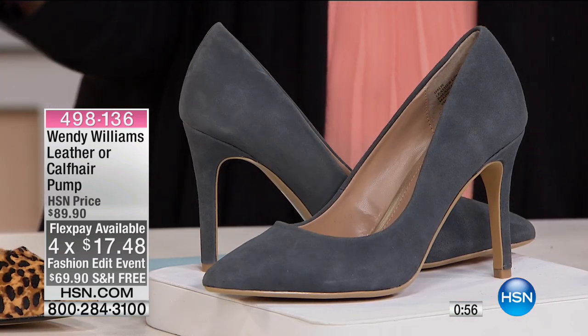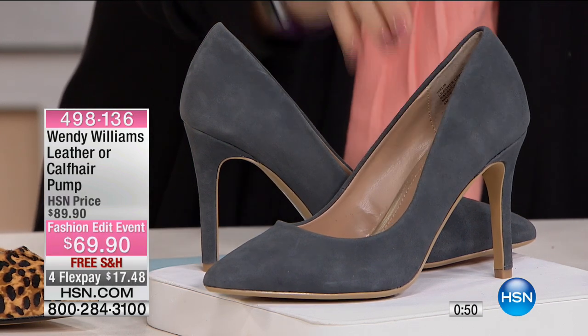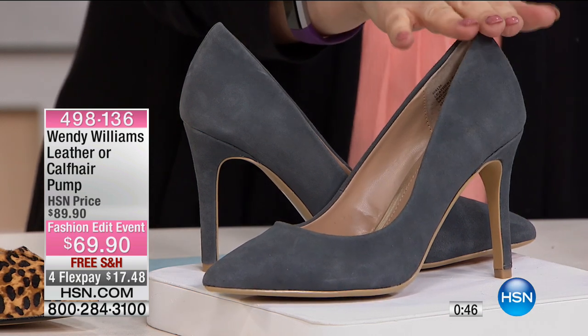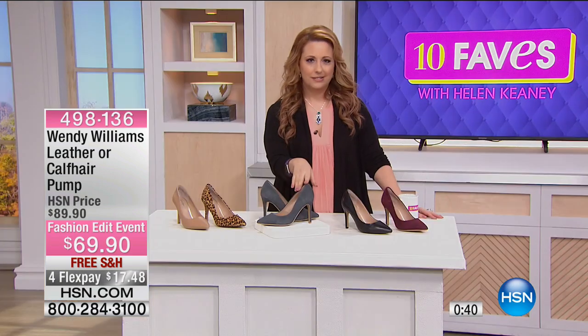I've never seen this color before. I'm thinking in my head I've got gray jeans that these would look great with. Sometimes you don't want to go all the way to black or all the way to nude — this is like a perfect, perfect shoe. I love this color. I'm wearing her other shoe that's in the hour, and they're super comfy and kind of sexy. Don't you think? Kind of sexy.